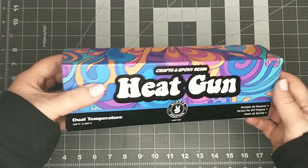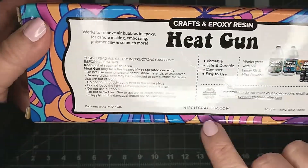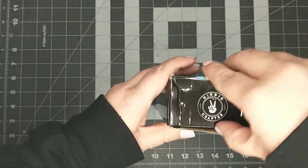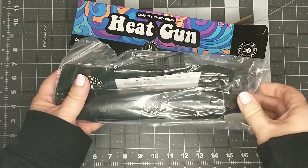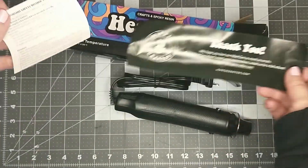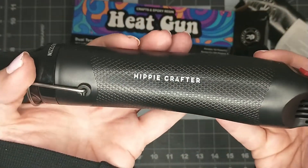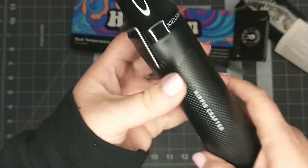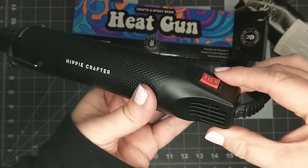First off, the packaging is super fun, I love it. This is a dual temp heat gun. Here on the back it shows some of the products that they carry. If you're interested in the heat gun or want to check out their other products, their website is hippiecrafter.com. I will have a link in my description box. First I'm noticing how lightweight it is. It does have a kickstand so you can set it up so it doesn't roll around. Here is the on and off switch with the single line for the low temp and the double line for the high temp.